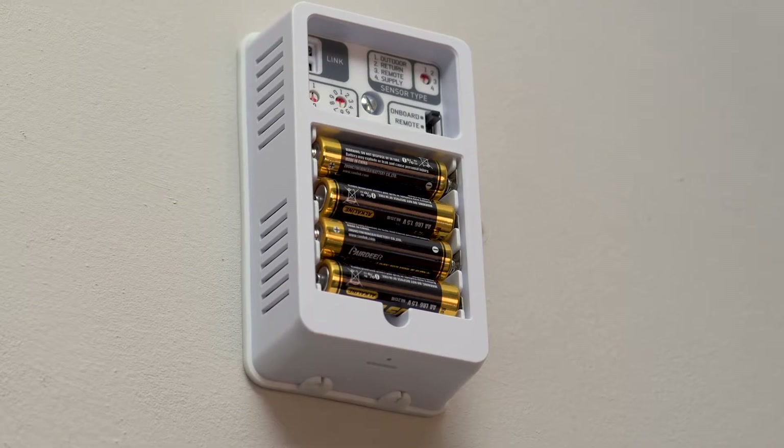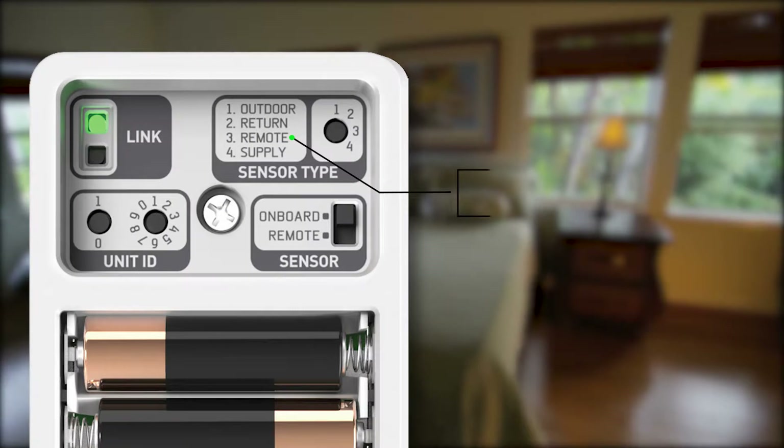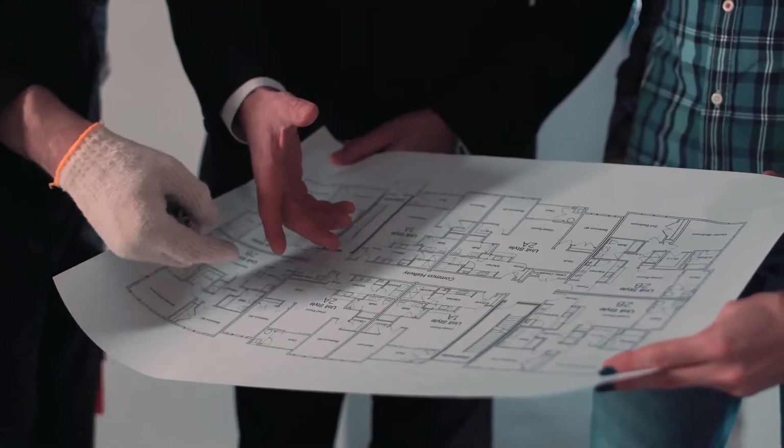The VINSTAR Wi-Fi Temperature Sensor installs in minutes and has several uses, including remote temperature sensing. This allows you to place one or more wireless sensors throughout your location.